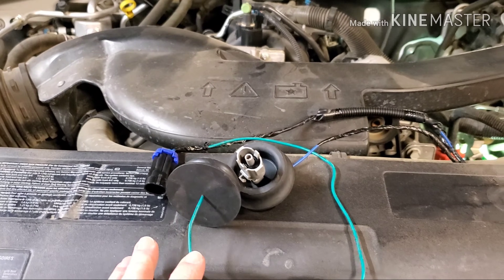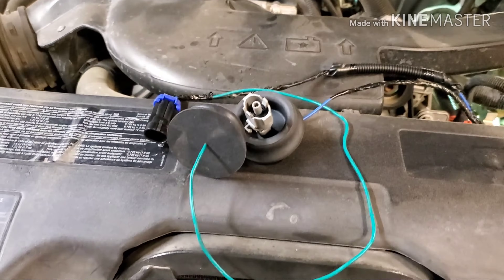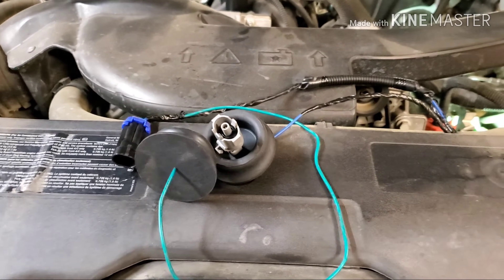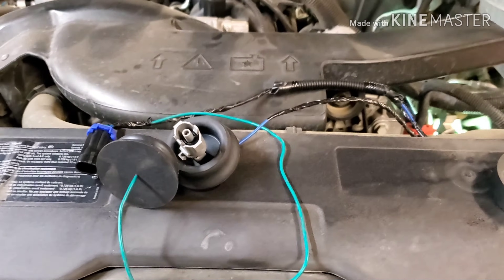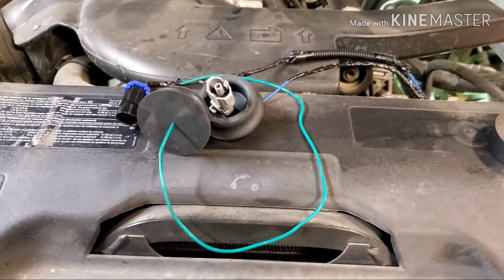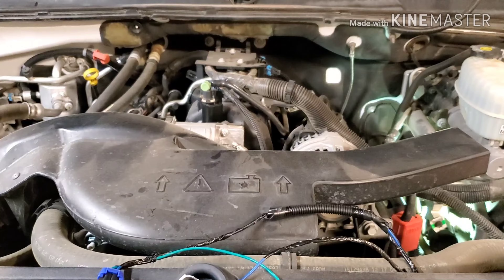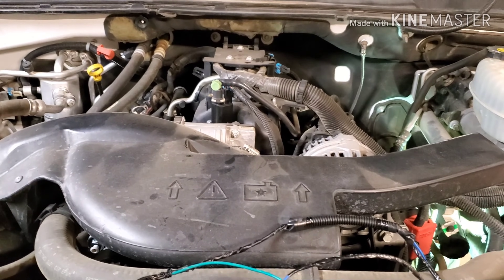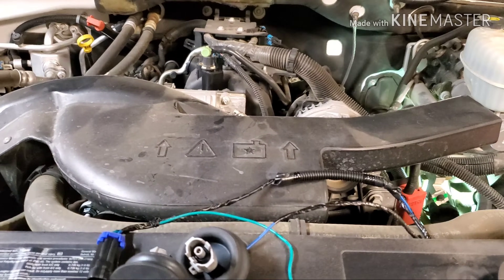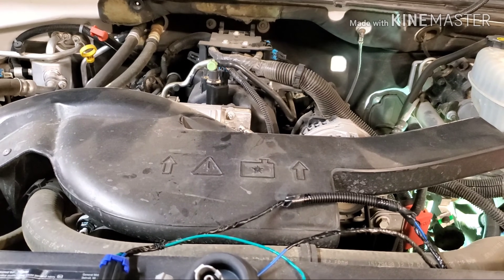I'm going to clear the codes, drive it around, and see what it does. If it works for me, great; if it doesn't, I'll do it the right way. So don't bother commenting that this is the wrong way and it's not going to work — I've done my research and that's why I'm calling this an experiment, not a permanent fix. I don't have a leak in my intake manifold — we all know that Chevys with these LS motors have a lot of intake manifold leaks, but I don't have one, so I'm really not in the mood to change intake gaskets unless it's absolutely necessary.